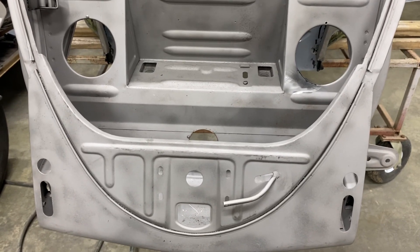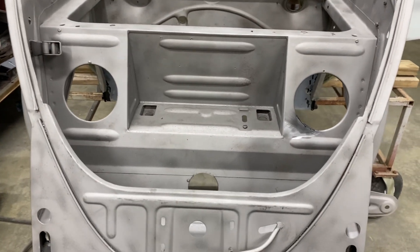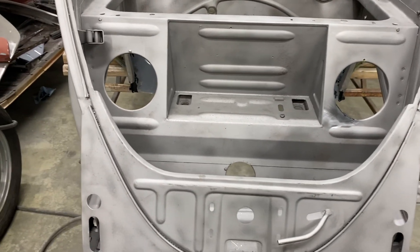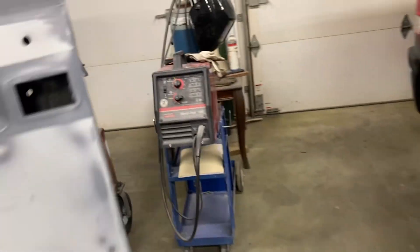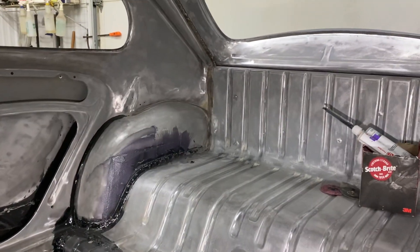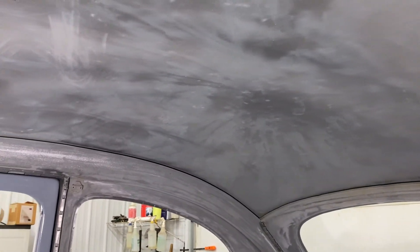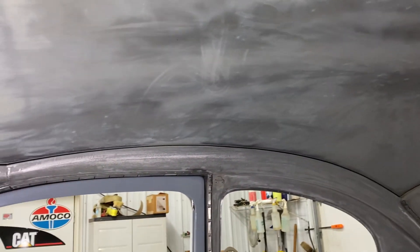It's February 25th, 2024 — just a little update on this weekend's progress. I was cleaning up the inside of the interior and trying to take all the glue off. This is one hard job; it takes a long time to get all this glue off.